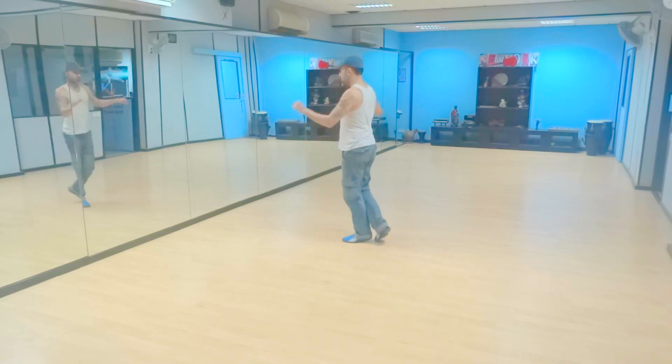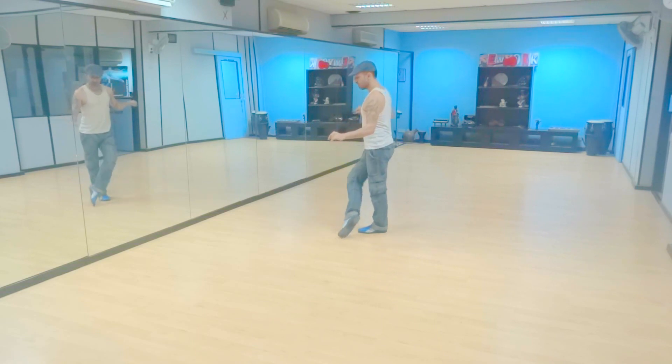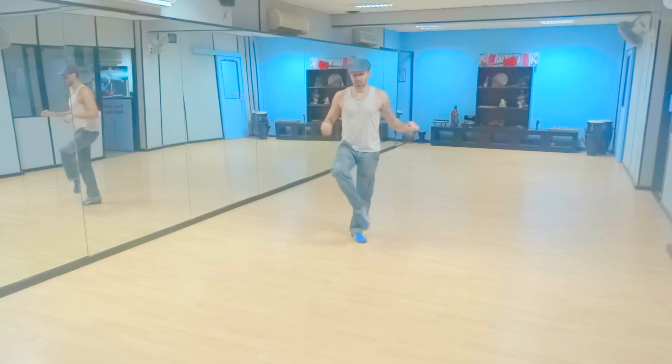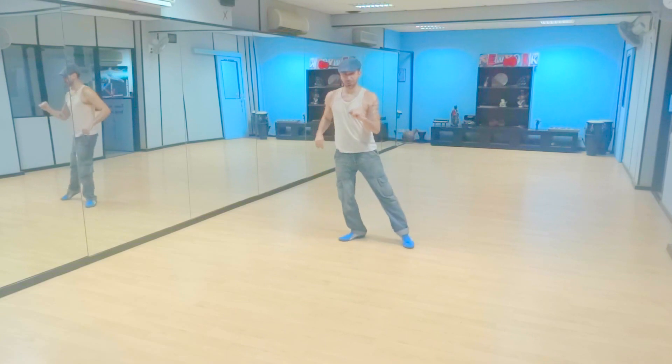Now let's do the cue. From here we're going to kick with the right, touch with the right, and touch out to the side, switch the feet. So it's kick, touch, touch, switch. Kick, touch, touch, switch.